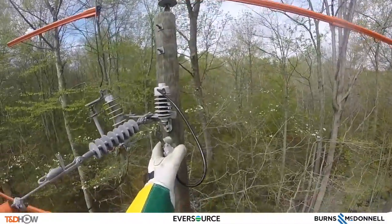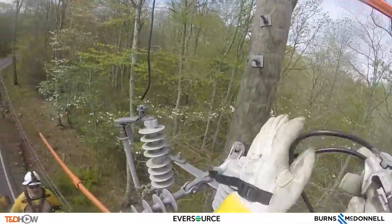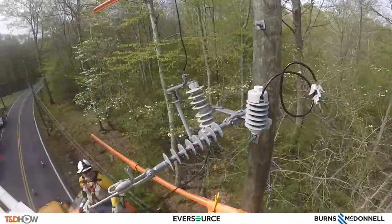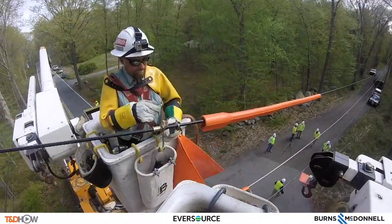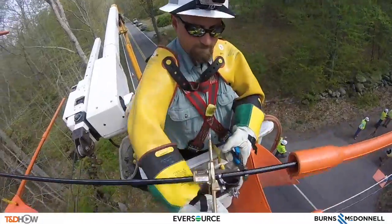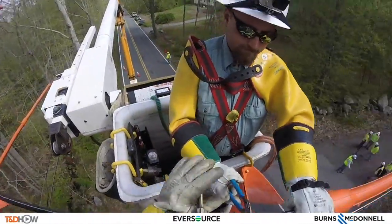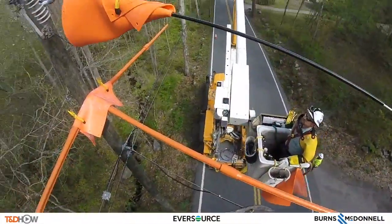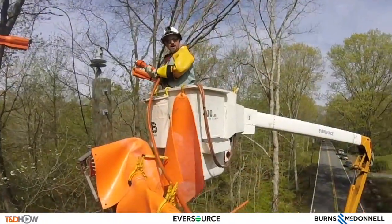Then I'll take the rest off because I can work the grounds without it being hot too close, you know. One of the first things they're doing is using a skinner to skin the line — or take the insulation off of this phase — so they can install a tap. It's a nice skinner. You see they left a bare part of the wire here to install a tap.